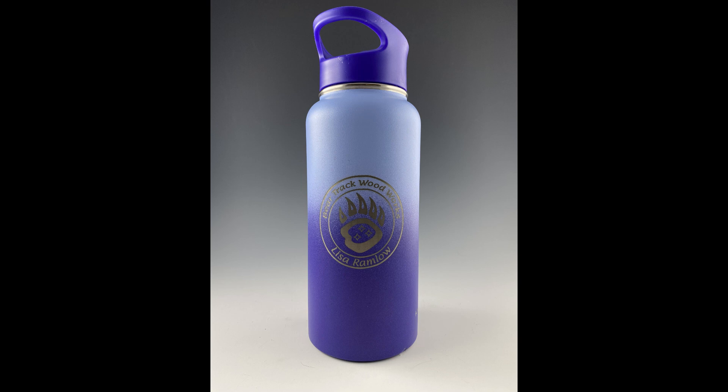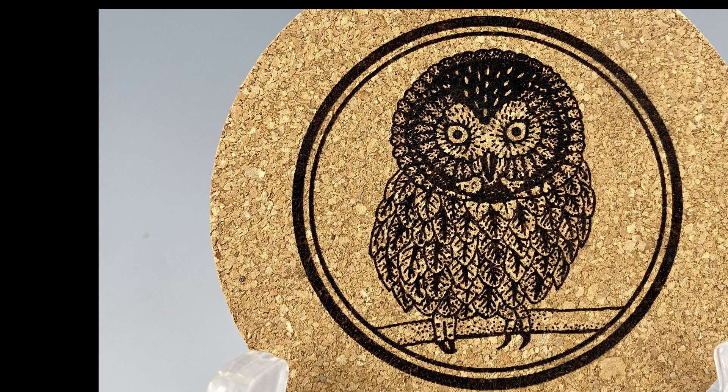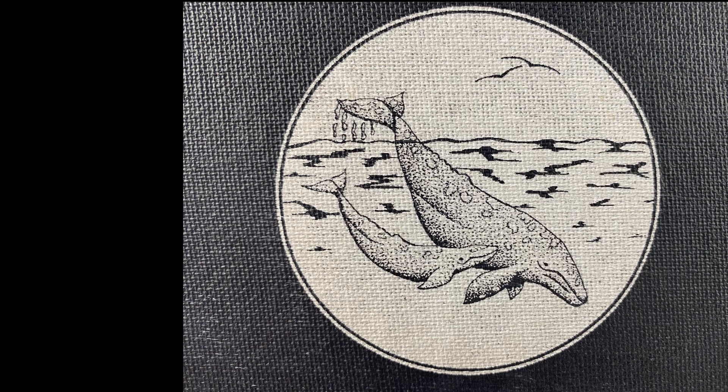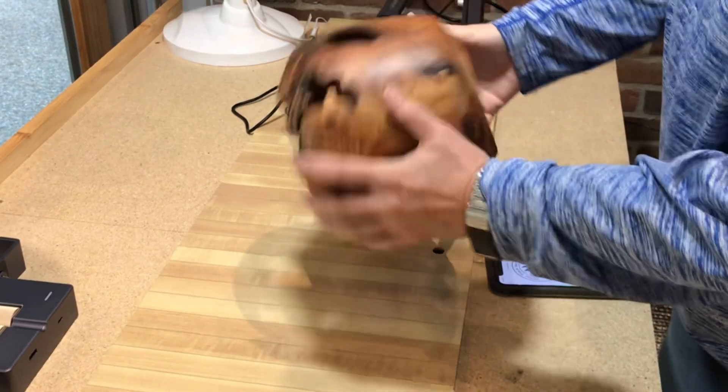The LaserPecker 2 can also engrave a multitude of materials, including stone, slate, cork, wood, canvas, glass, leather — lots and lots of different things.